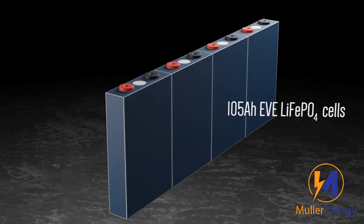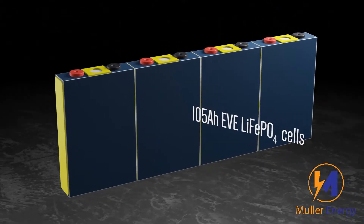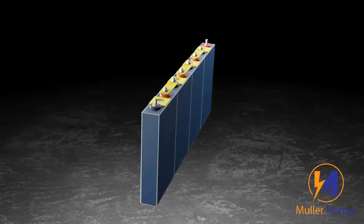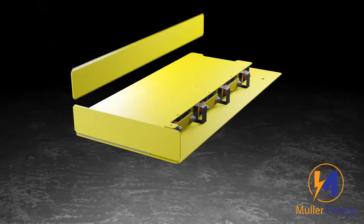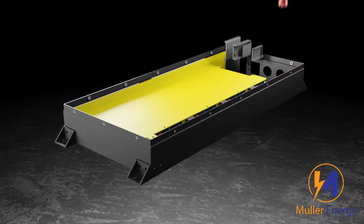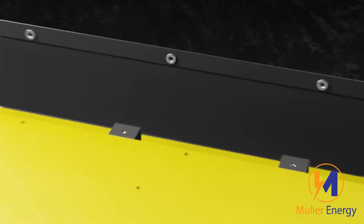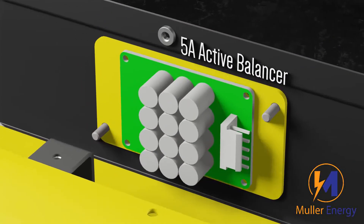This Mueller Energy Slimline contains four high-quality 105 Amp-Hour ETH Lithium-Iron Phosphate cells, which are connected together by copper bus bars. All sides are covered in epoxy board for additional protection. The steel case has removable brackets that can be attached either on the sides or on top and bottom of the case. In order to keep the cells balanced for years to come, there's also a 5 Amp Active Balancer.